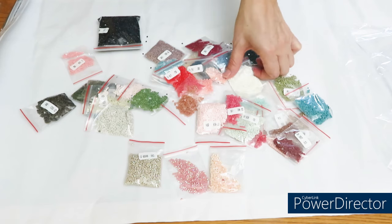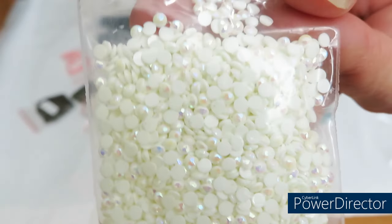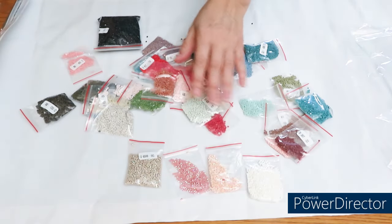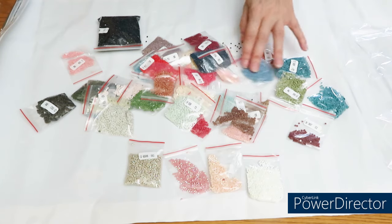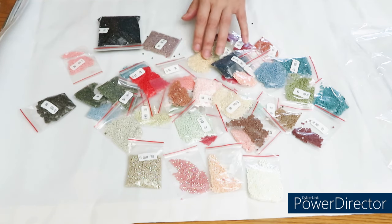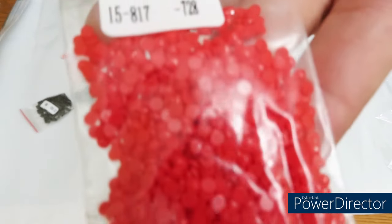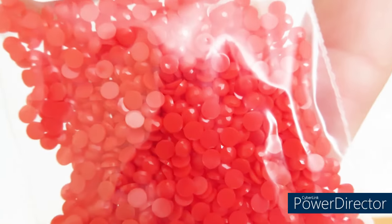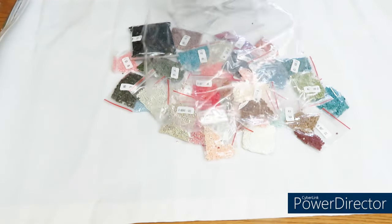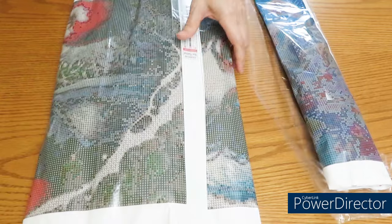Let's see the AB diamonds. First color is a beige AB, kind of pink family. Then we have a gorgeous one with a purple-green hint. White AB, which is beautiful. I think there are only four AB colors plus the rest. I do have a big spillage from one bag that wasn't closed tight enough — I'll have to put those diamonds back. The diamonds are so pretty though — shiny, sparkly, good quality. I'll have to work on that after unboxing.